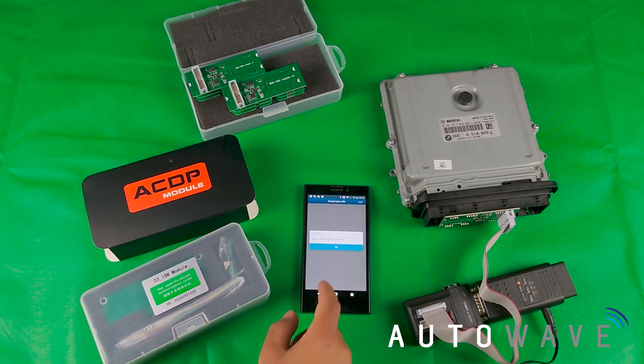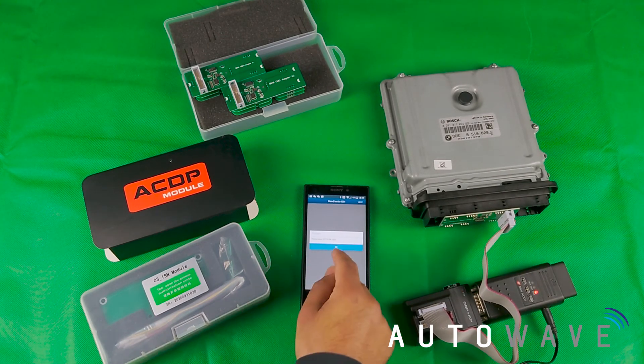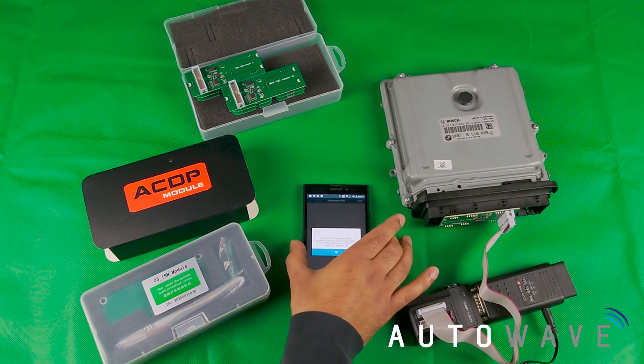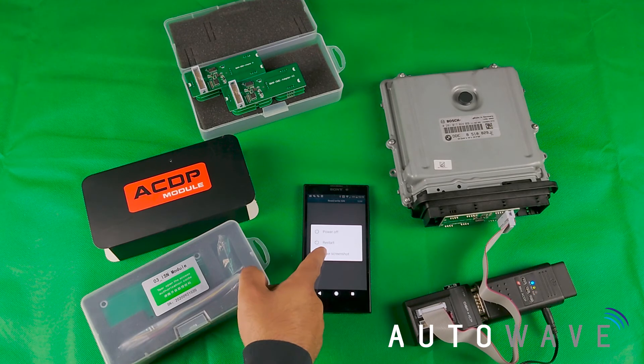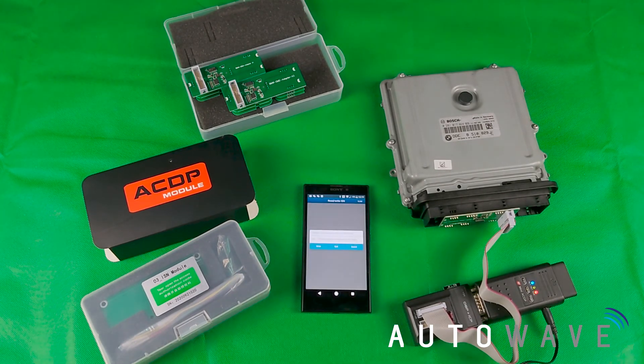As it says again, please connect ACDP with the DME, which we've already done. Logging into the system and now it's going to read the ISN. Reading the chip data. It says please save EEPROM data — uploading file on ACDP actually means saving the file. It tells me the file location where the EEPROM was saved; I'm going to take a screenshot of that. Screenshot taken, hit OK — and there's our ISN.